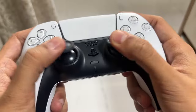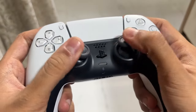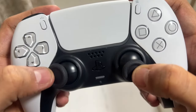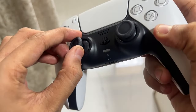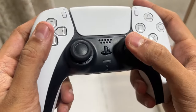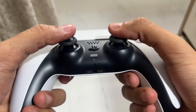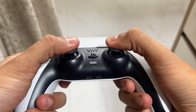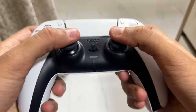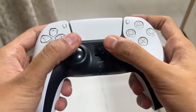The entire purpose of doing this is to attempt to get any dirt or debris that may be causing your stick drift. Once you have done a few rotations, press down fully on the analog stick for a couple of seconds.